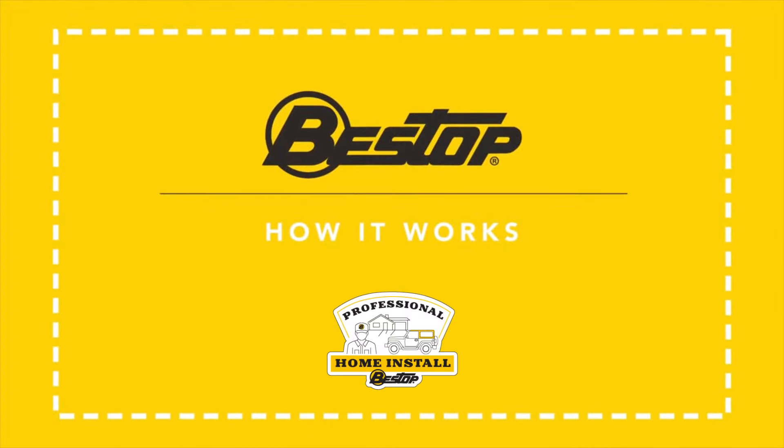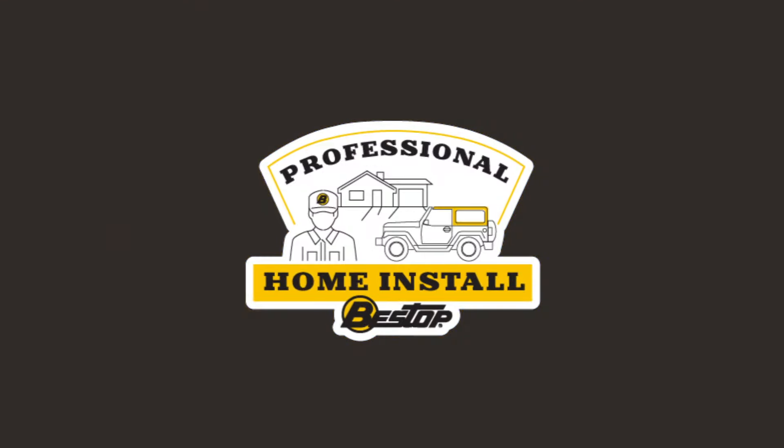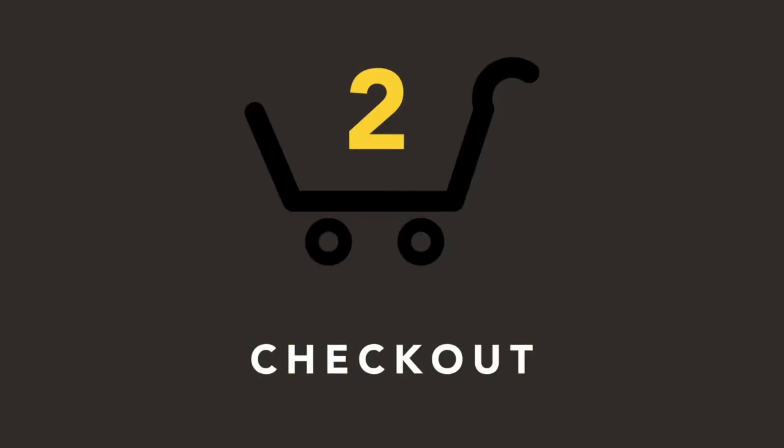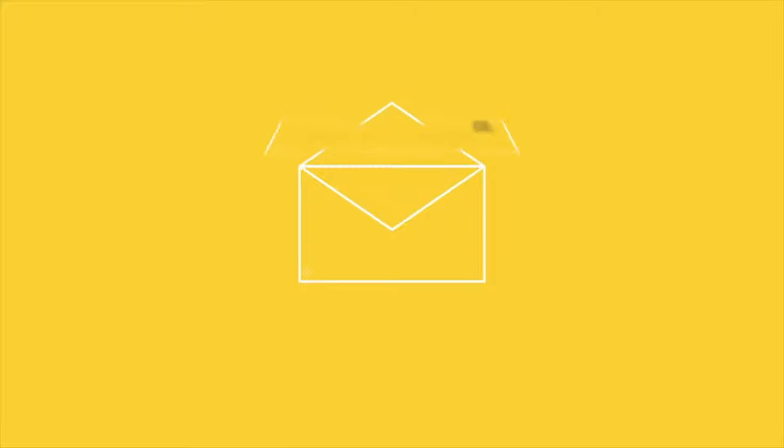When you choose Bestops Professional Home Installation, one click adds the product and installation service to your cart. Just check out as usual. You'll immediately receive an email confirming your purchase.